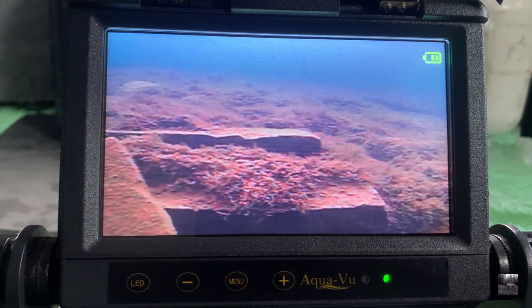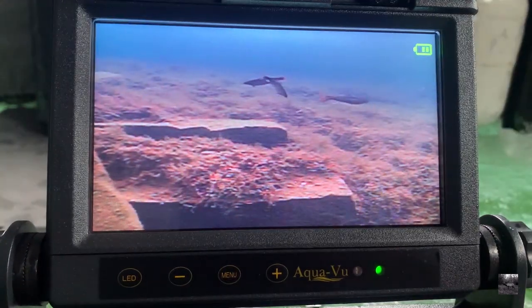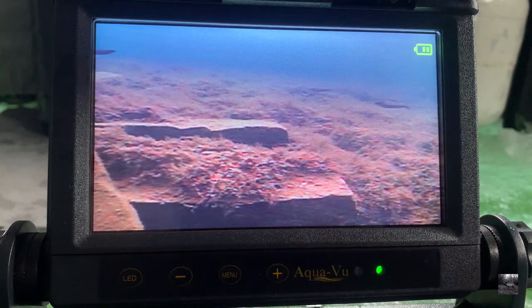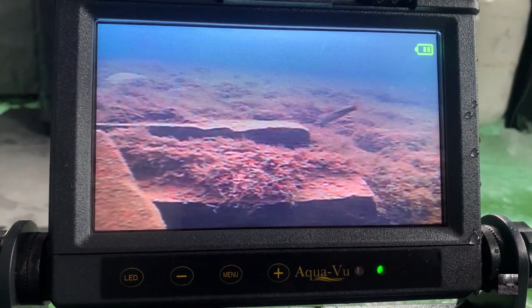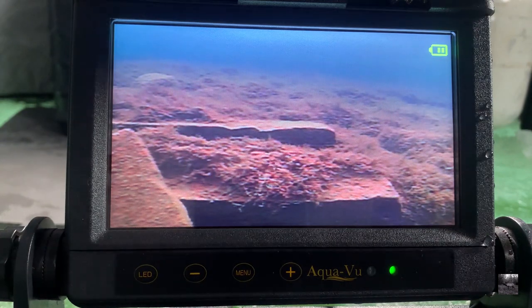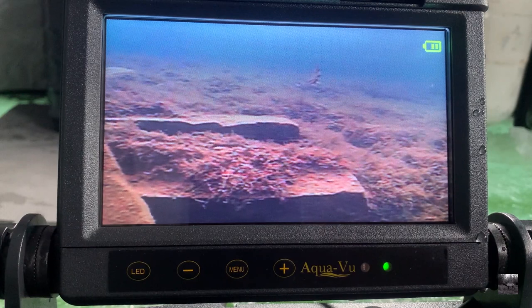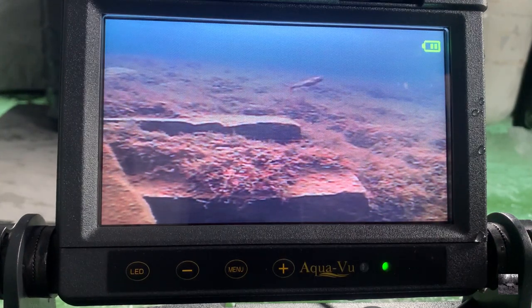There's a rainbow! Three fish bolt and the rainbow comes in. Missed you once, missed you twice — gotcha this time!